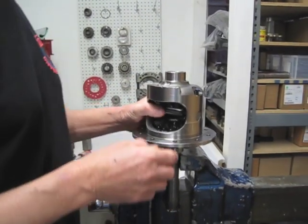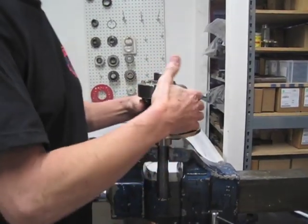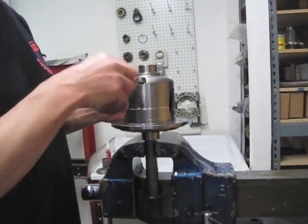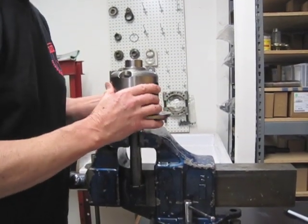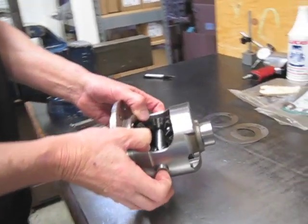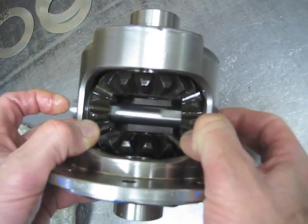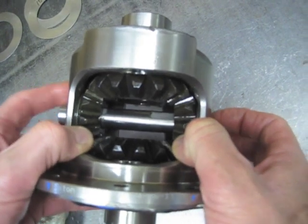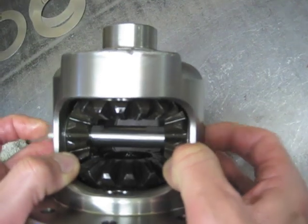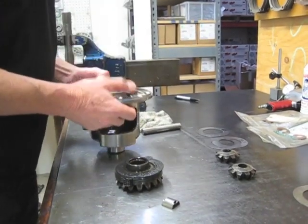We're going to go up two and a half thou and show you how critical this is. Right now we have pretty good resistance — let's show you what an extra two and a half would be. Also, the cross shaft has to slide very freely with no clicking, not intersecting with anything. Sometimes your posi cases or clutches may require a little more shim on one side or the other, and the result has to slide nice and free. So we're going to put 50 over there.